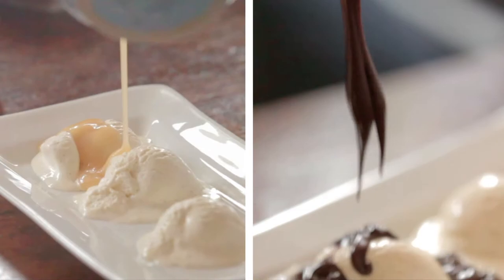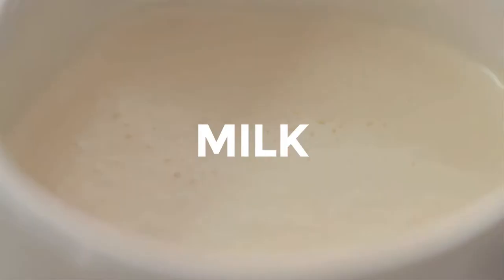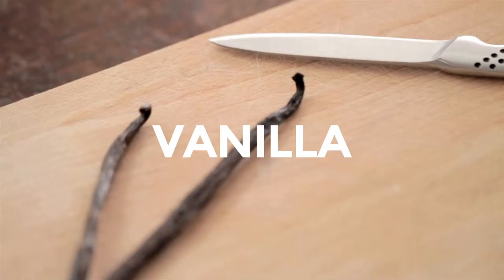Harvindar's have had this recipe since the beginning when they set up the company, which is five ingredients: milk, cream, sugar, vanilla and eggs.